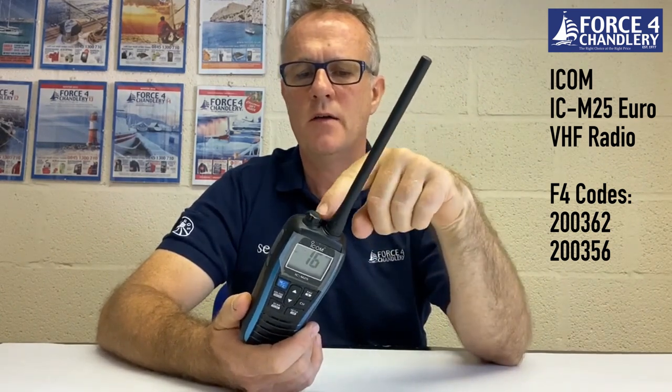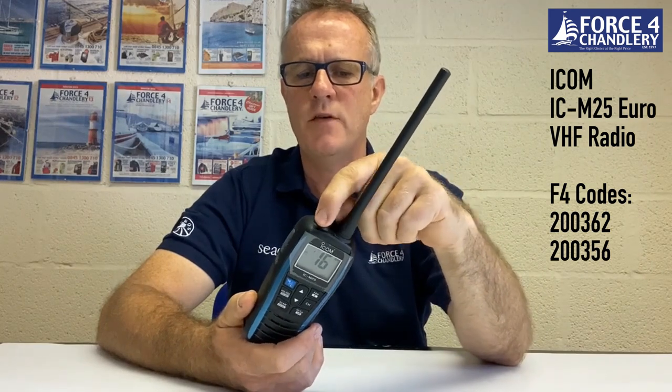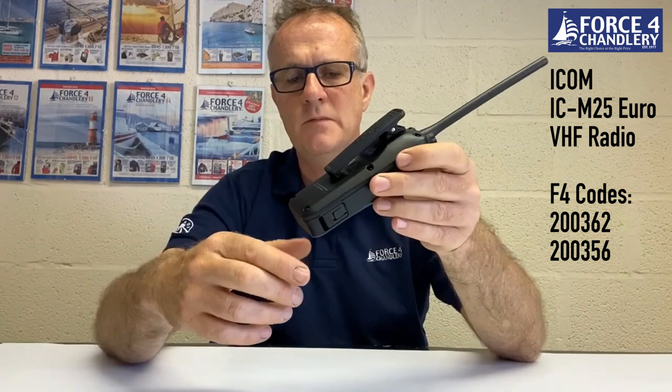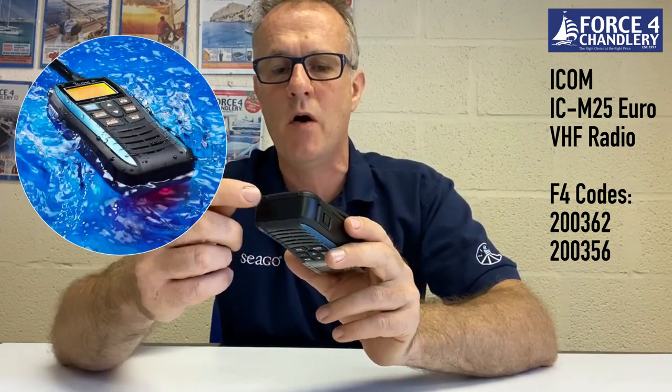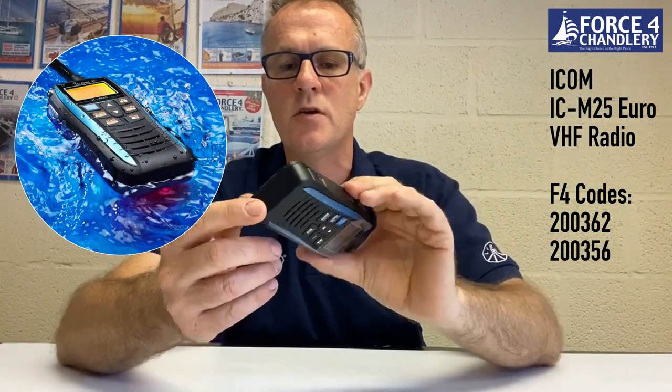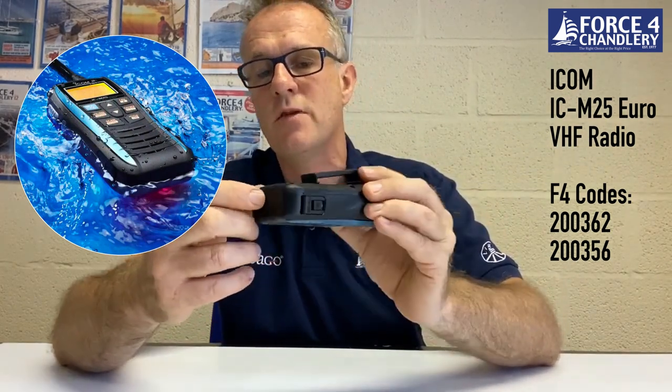Let's just walk through the physical aspects of the M25. You have a detachable antenna, you have a waterproof jack here for a fist mic, you have a belt clip which comes with the unit, and the battery is sealed inside the unit behind this cover. On the bottom there's a transparent section where there's a red LED light. When the unit is dropped in the water, this will flash and be visible through that transparent section.